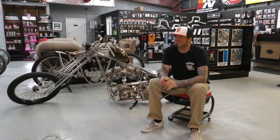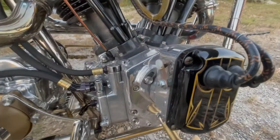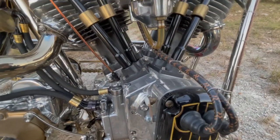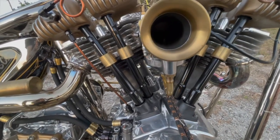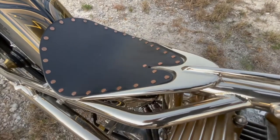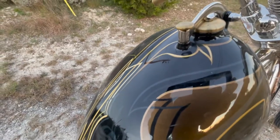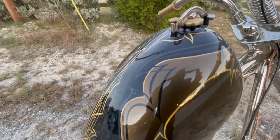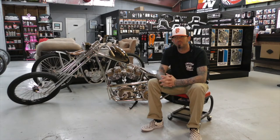I started building bikes, I believe, in early 2003. I've wanted to do it forever but wasn't allowed to. My family — my dad and them — weren't too hip on motorcycles. So stuff like this, if I wanted it, I had to build it, and that's where I'm at today. I did it because I didn't have money to buy it or was allowed to do it, so if I wanted something I had to make it.